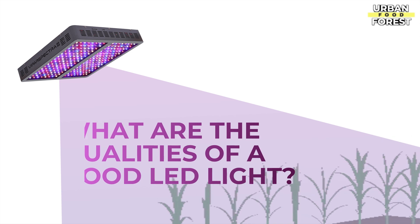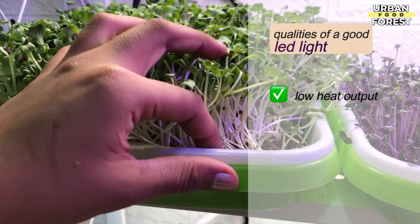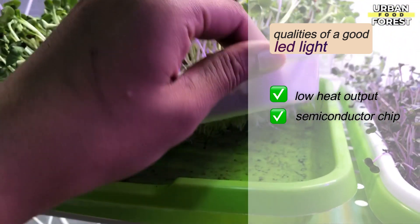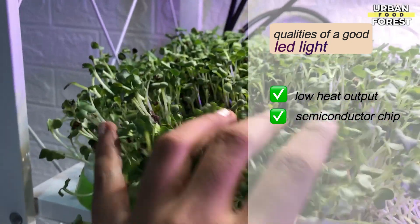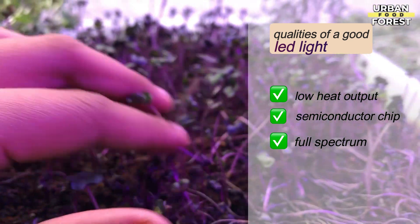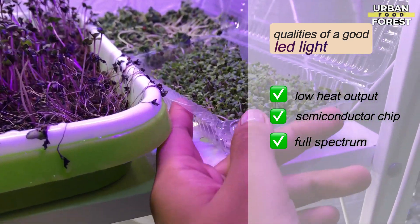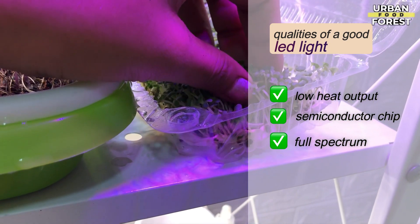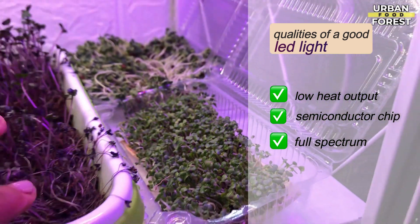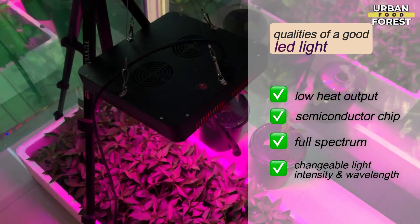What are the qualities of a good LED light? First and foremost, it must have a low heat output, since high heat output affects plant protection and durability. It must also have a semiconductor chip — the heart of the LED light — which not only converts electricity to light but also plays a role in selecting the wavelength. It must have a full spectrum, as different wavelengths are required for optimal photosynthesis. Quality LED bulbs are efficient and simple to use, and it is also critical that the wavelength and light intensity be adjustable. Look for grow lights that are simple to care for and ready to use right out of the box.